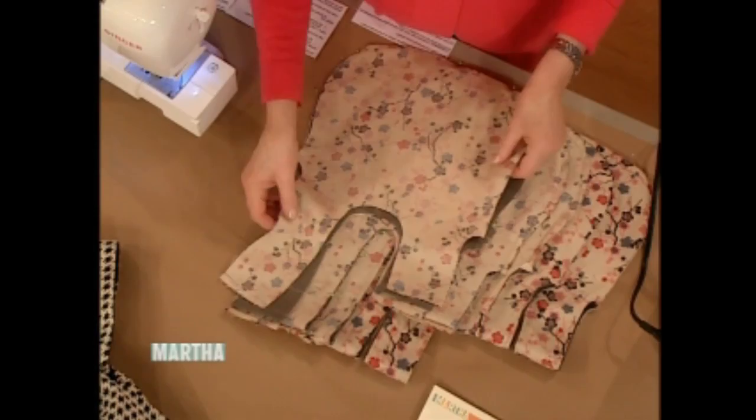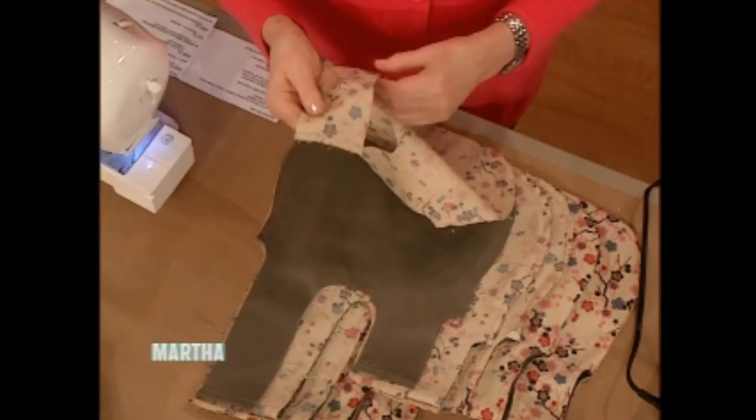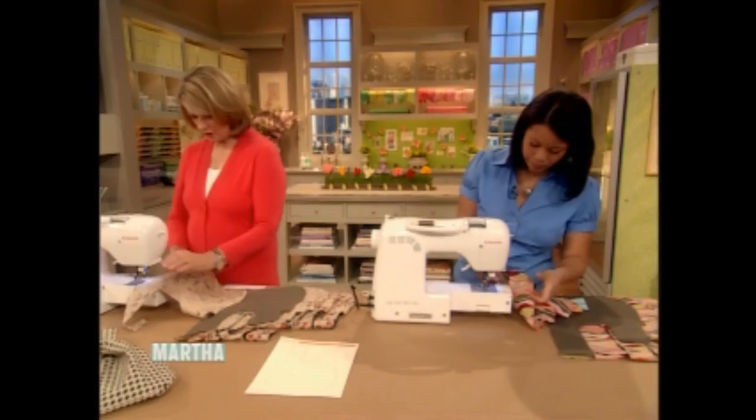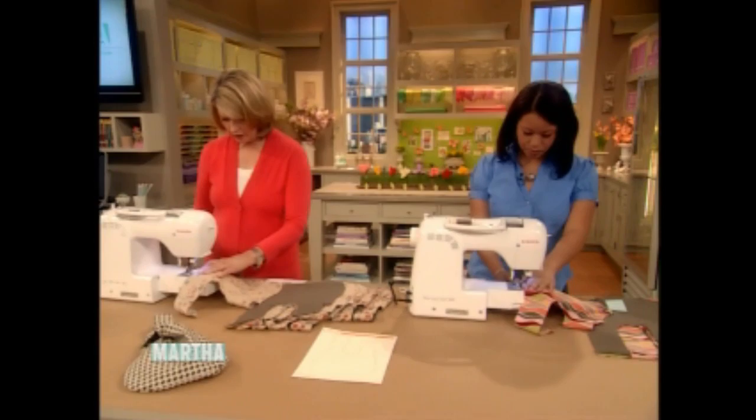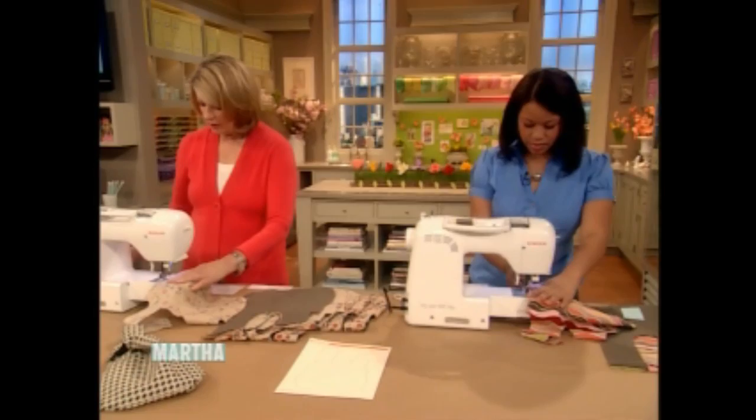You're going to pin the pieces facing each other, right sides together, along the outside. Then go ahead and start sewing along the outside, all the way around. Don't forget to take the pins out. The seam allowance is a quarter of an inch around the outside — just use the foot as a guide — and go all the way around like this.